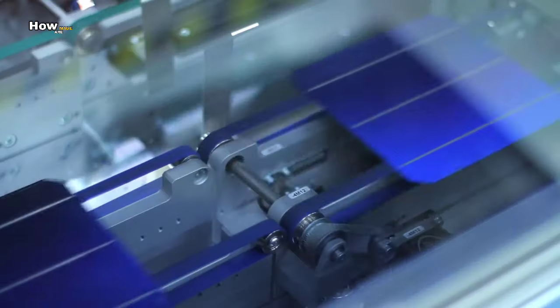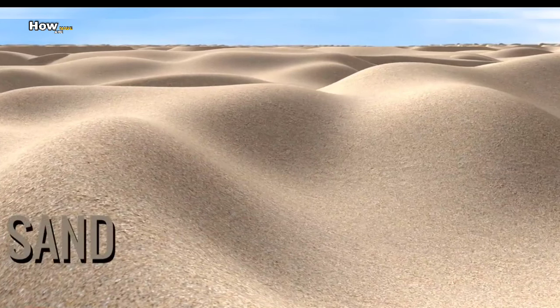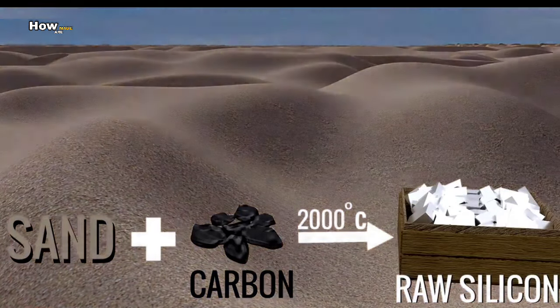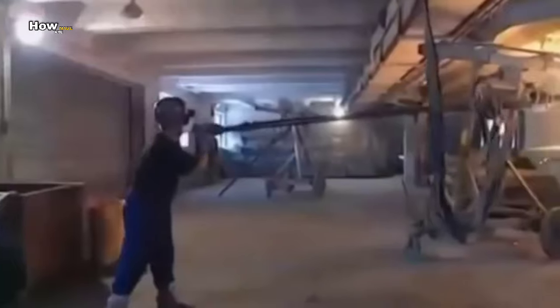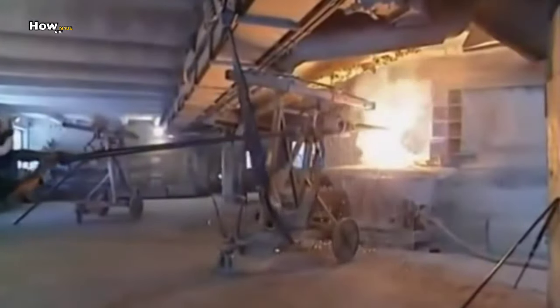One of the key ingredients that makes them work is silicon, or sand, which comes from rocks found in a quarry like this. The first stage is to get the silicon out of the rocks, and that is done in this enormous furnace where temperatures reach well over 2000 degrees Celsius.